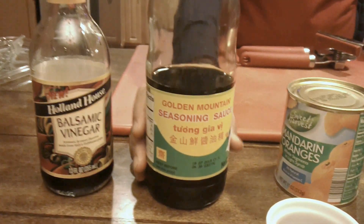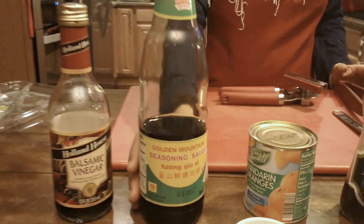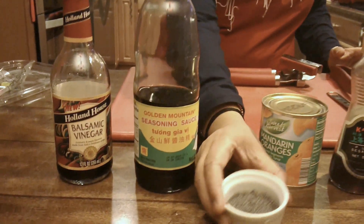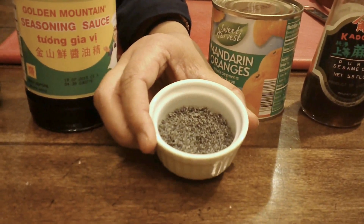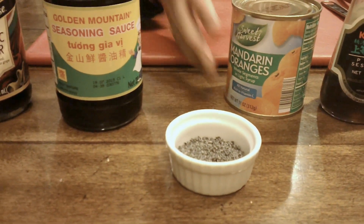I have a very good brand of soy sauce — this is the soy sauce that I use and I love this brand. And then we have some black poppy seeds here. This can also be substituted with black sesame seeds if you want — I do either or sometimes. And then I've got a can of mandarin oranges.